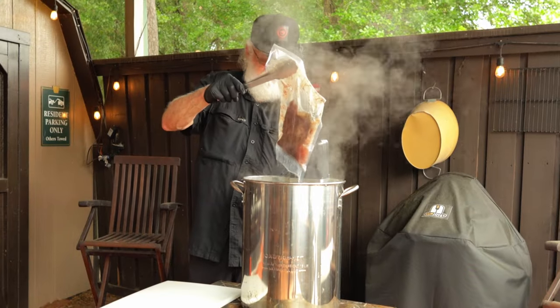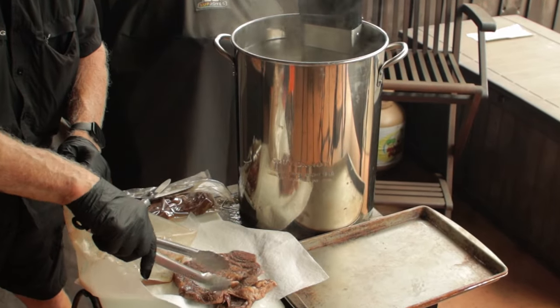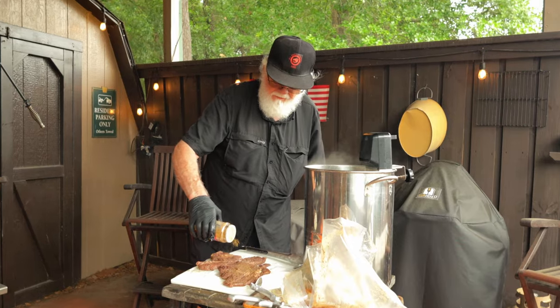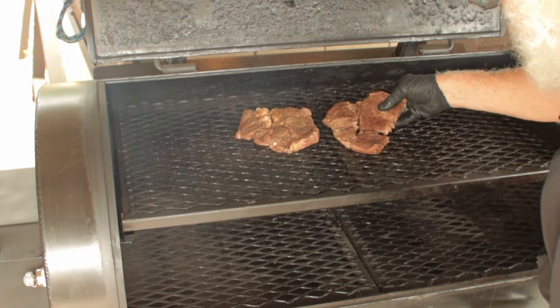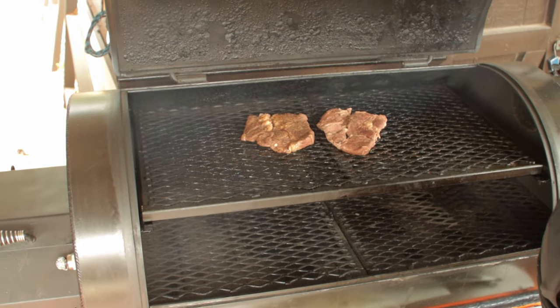Open those bags, remove the steaks, and dry them off a bit. As you can see they did release a whole lot of liquid, so try not to rub off too much of the seasoning. Now we want to hit them with a light coating of beef bouillon — I'm using Norse beef bouillon. This contains a lot of salt so keep that in mind and don't get carried away. I'm putting these on the smoker on the top rack, about in the middle. On this smoker the top rack works fine.